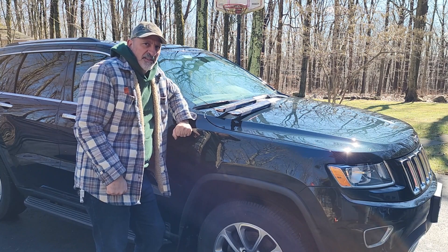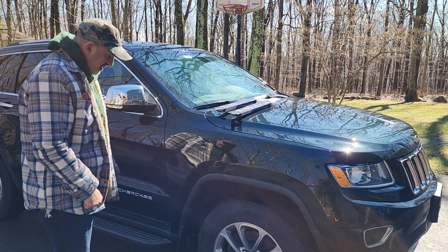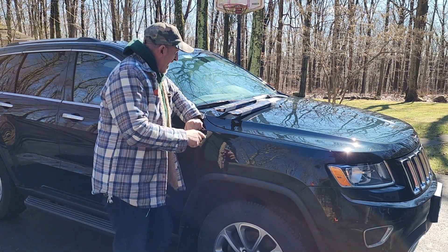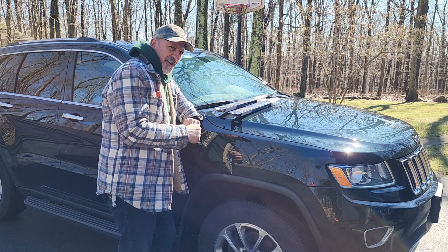Hello everyone, welcome to Classic Rewind. I want to make a quick video today on a Grand Cherokee Jeep Limited, and I'm going to be changing the wipers. A friend of mine asked me when am I going to do a video, so Scott, here you go.